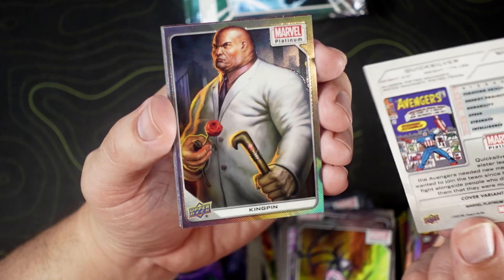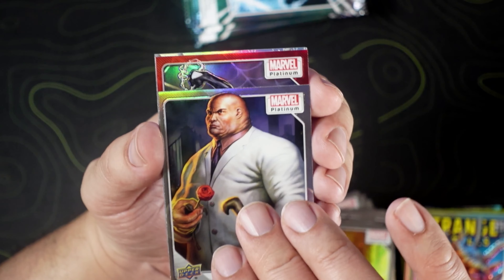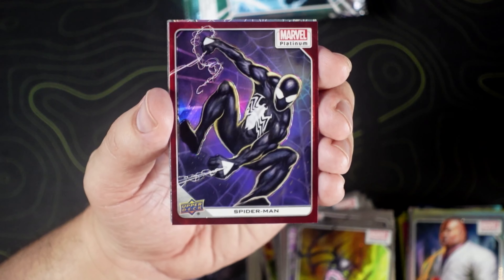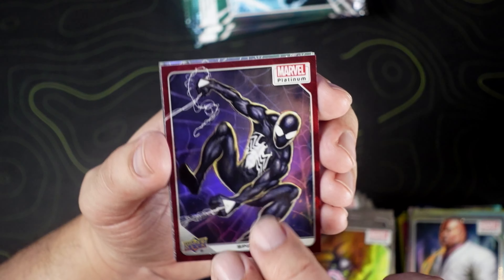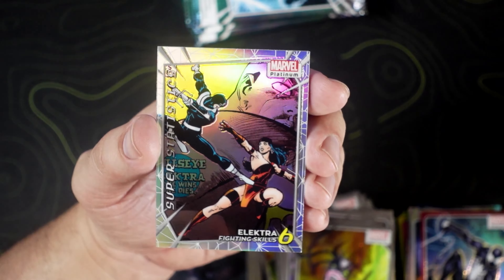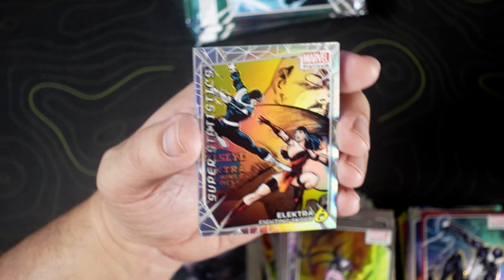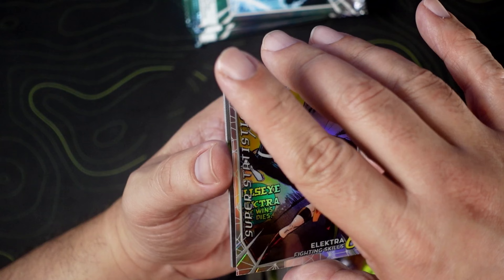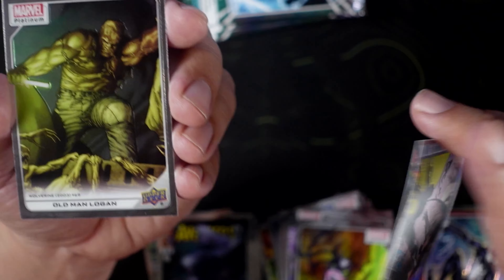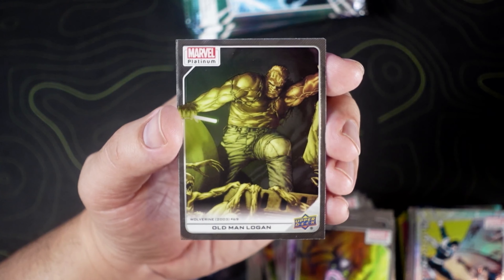Quicksilver on the cover variant. Kingpin rainbow. Spider-Man in the red — that's two Spidey hits in this box, I will take it. Electra with fighting skills — Super Statistics. I'm not going to lie, when I first looked at that I thought it said 'fighting kills'. I was like, dang, she got six fighting kills.